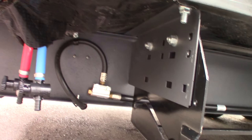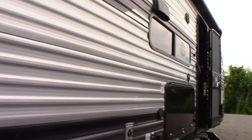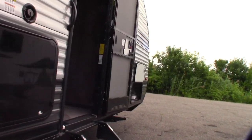Here we are at the door side rear. We have the low point drains for winterizing the trailer. It comes with a power awning with an LED strip. There are two doors — obviously this one goes right into the bathroom, so people don't have to run through your trailer in the summer — kids, grandkids, whatever.